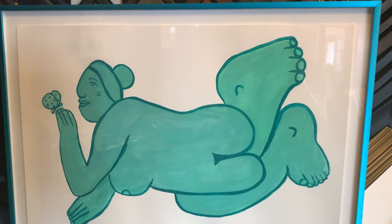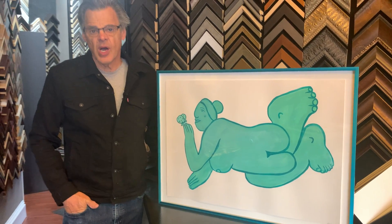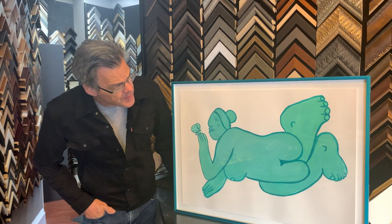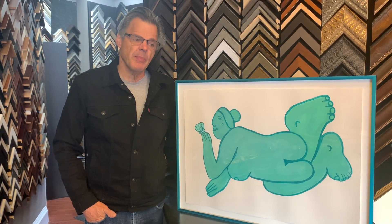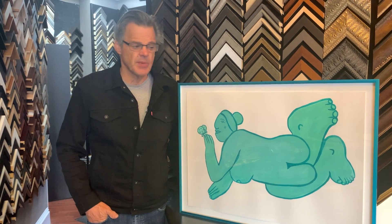This is a beautiful painting on paper. I believe it's gouache, which is a less translucent form of watercolor. What's interesting about this job is it's an opportunity to educate people in terms of how we handle works on paper.